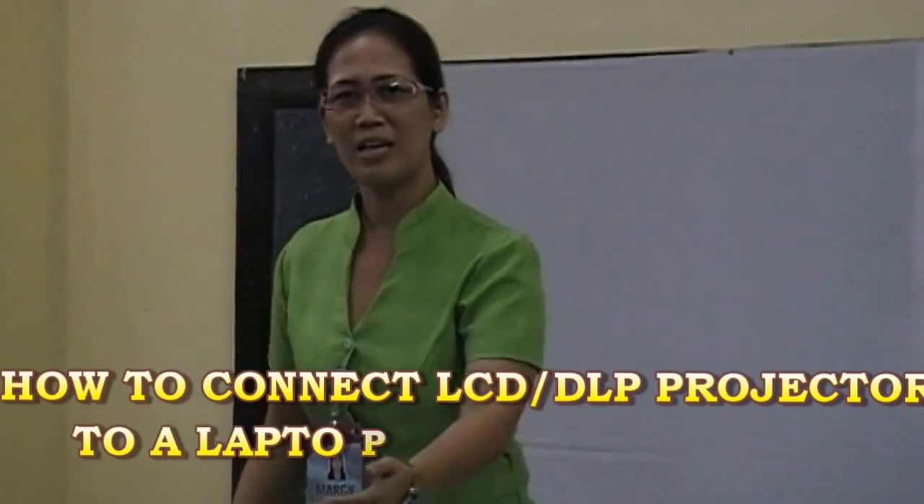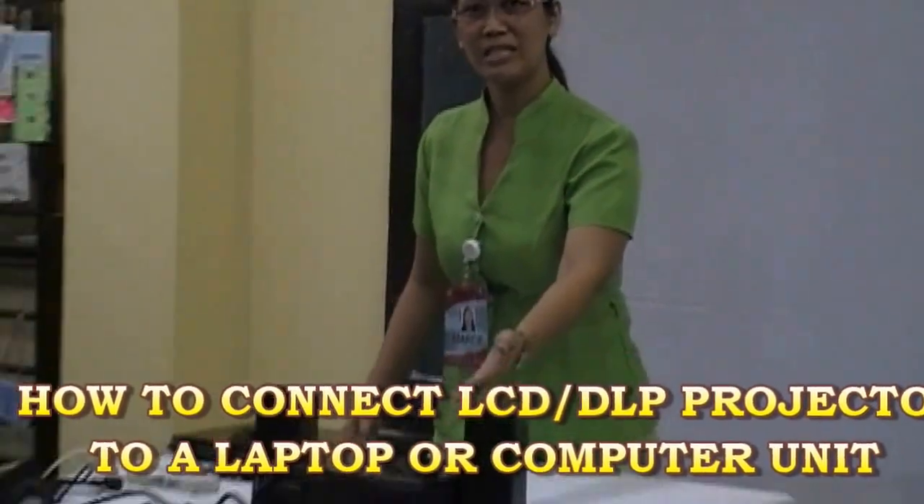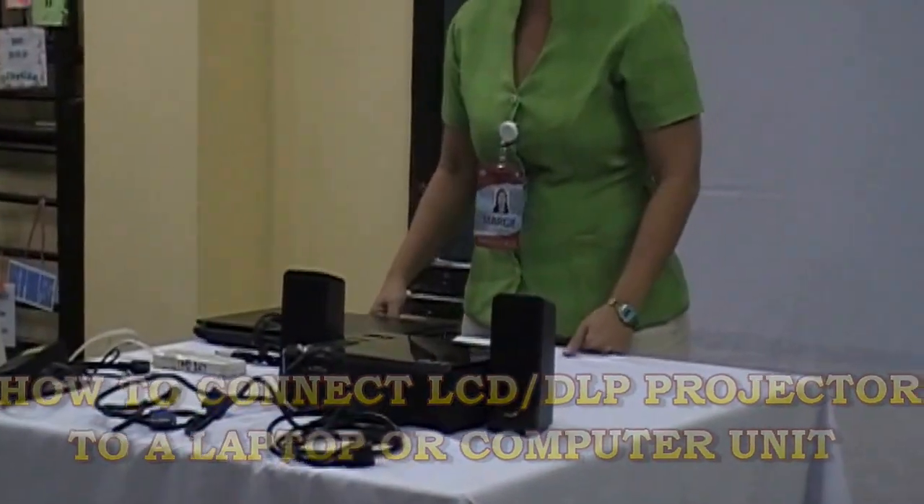I am Margie and I'm going to demonstrate how you're going to connect your LCD projector or DLP projector to your laptop for your presentation purposes.